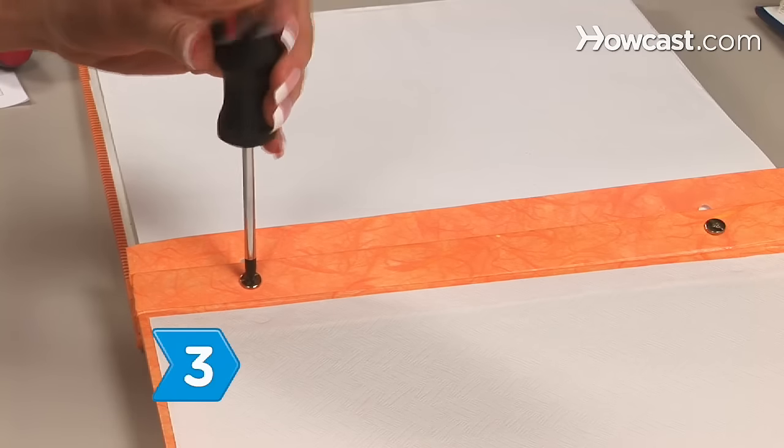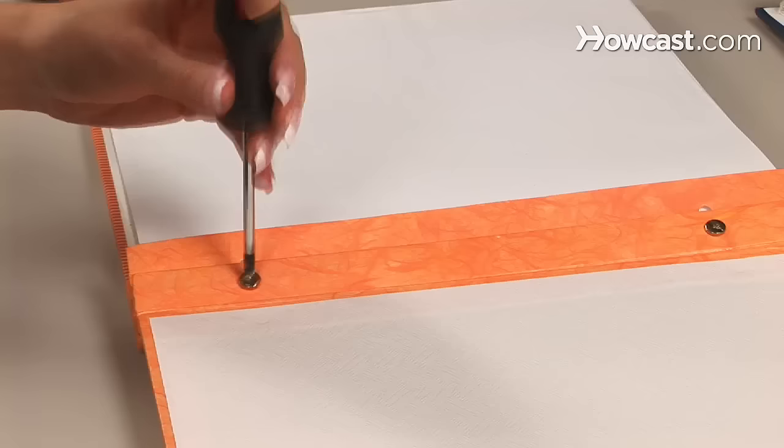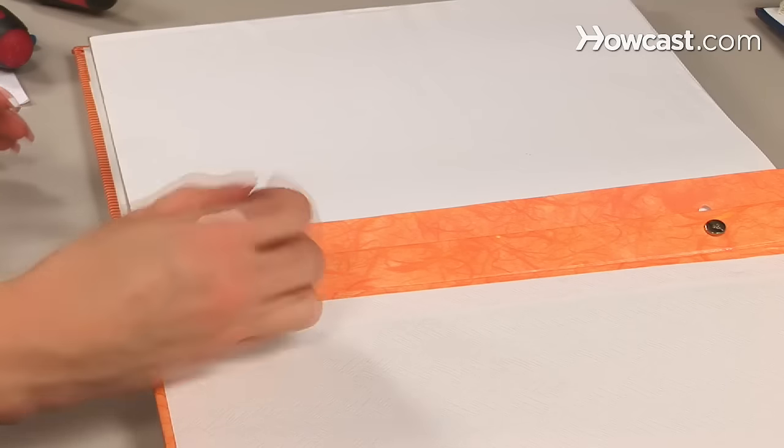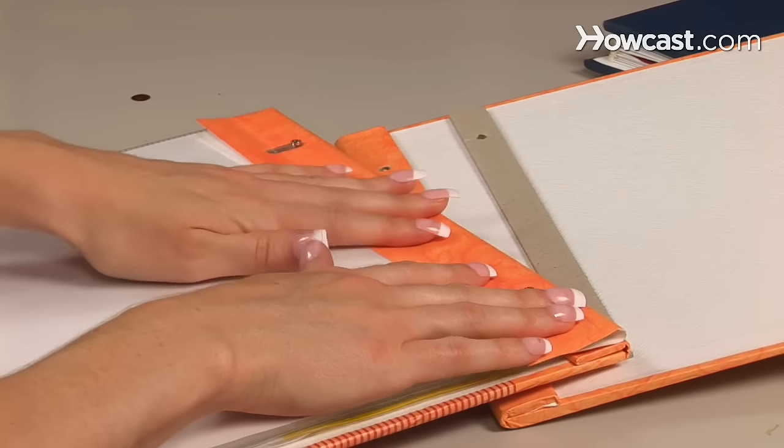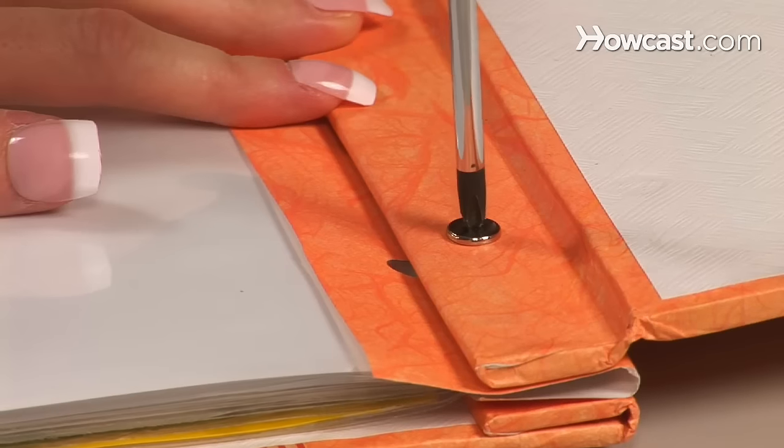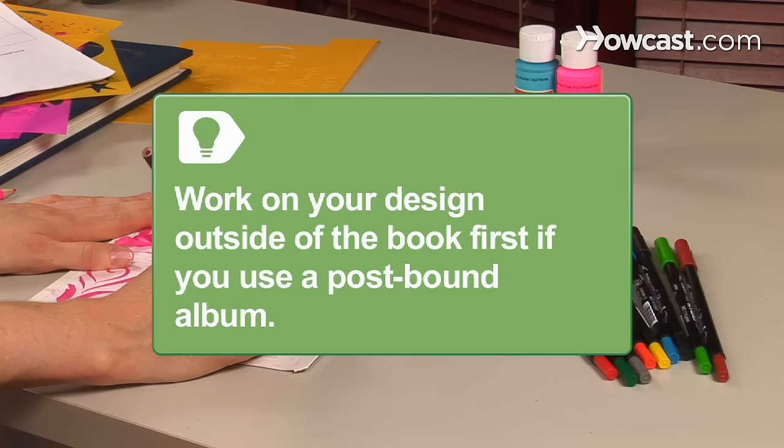Step 3: Insert refill pages into a postbound album by unscrewing the cap, sliding your new page into a protector, placing it over the posts, and screwing the cap back on. With postbound albums, it's important to work on your design outside of the book first.